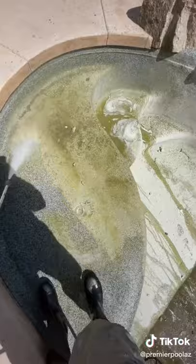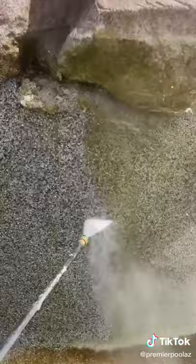I usually don't do this, but I had to pressure wash the entire pool before I could start doing an acid wash. The algae was so thick on the walls, there was no way a hose would work.